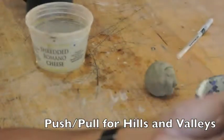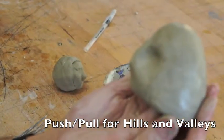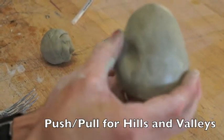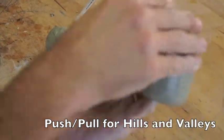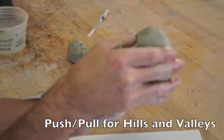I want to think in terms of the profile — can you see the profile of it? I want to bring it out, because the eyebrows stick out a little further than the bridge of the nose. So I'm just going to start to define things.